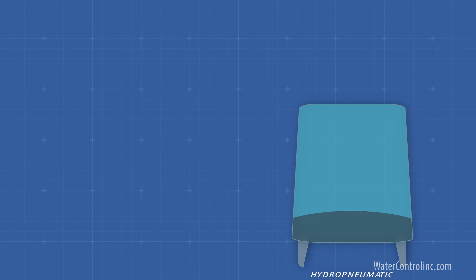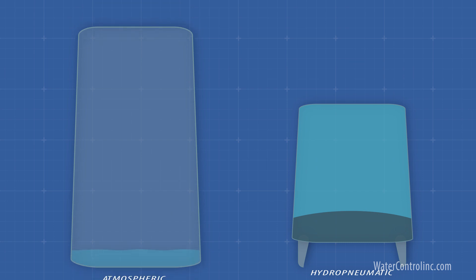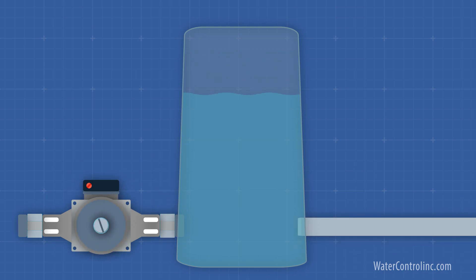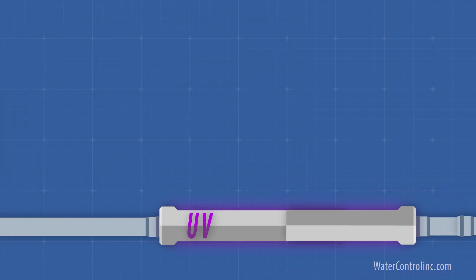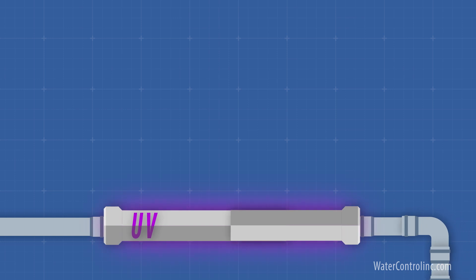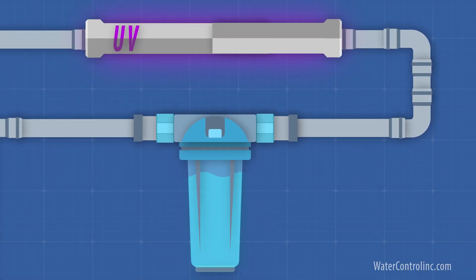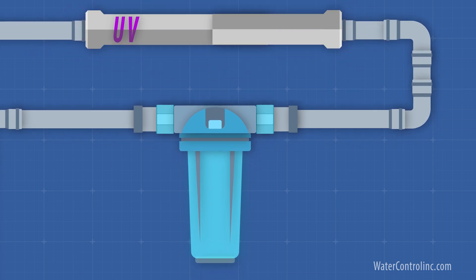The permeate then goes into a tank. Small direct feed applications like humidification may use a hydropneumatic tank with an air bladder. Larger non-constant flow systems use atmospheric storage tanks. To deliver the water to its intended use, a stainless steel booster pump is used. Often the water is pumped through a UV lamp to kill any bacteria, as well as a submicron filter capable of stopping the dead bacteria.